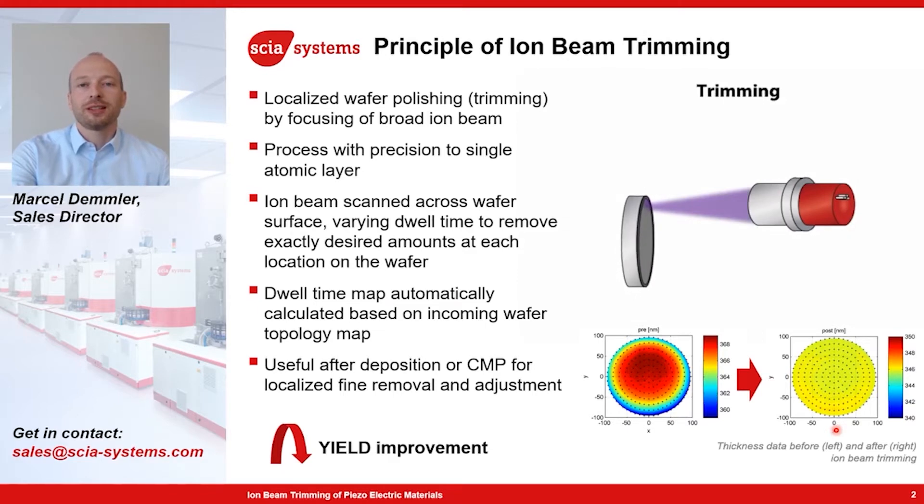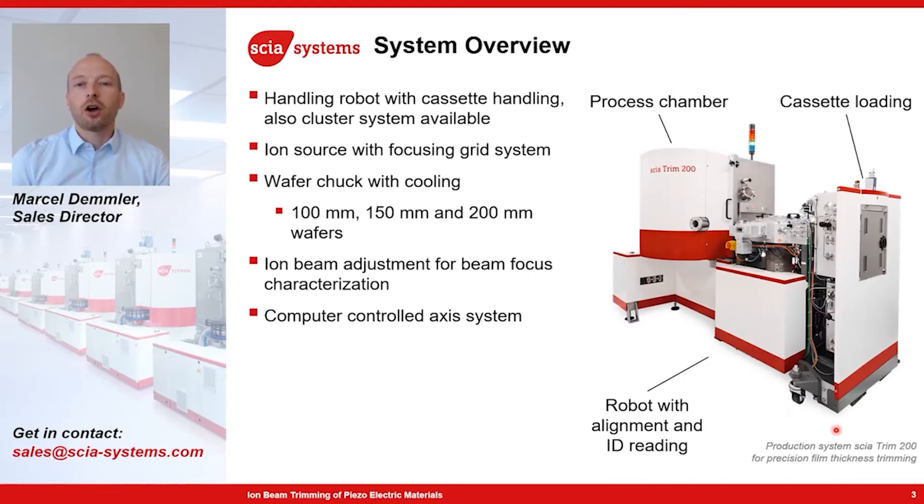The ion beam trimming process is always an additional step in your manufacturing, and its only purpose is to improve the manufacturing yield. Since we are using argon ions, which bombard the surface and remove the material, the process has to be carried out in a vacuum process chamber, shown here on the left side. On the right side, we see a cassette loading station with an automatic handling robot. Inside the vacuum chamber, there is an ion beam source and also an axis system with a wafer chuck, which can accommodate up to 200 millimeter wafers.